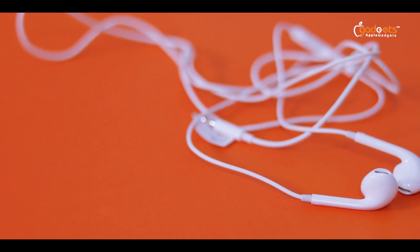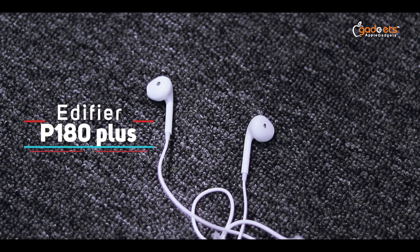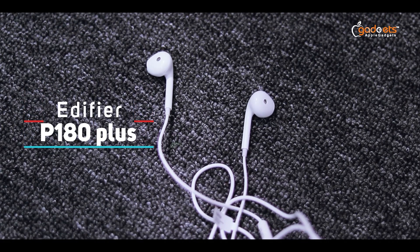Hey guys, welcome to Double Gadgets, I'm Rofiq. I'm going to ask a few questions about wired headphones. Today, I'm going to review the Edifier P180 Plus wired headphone.